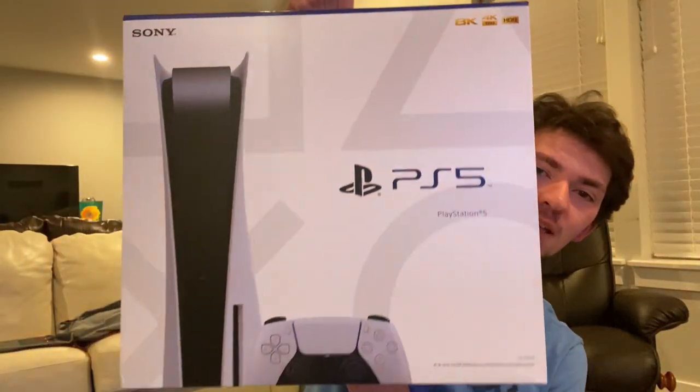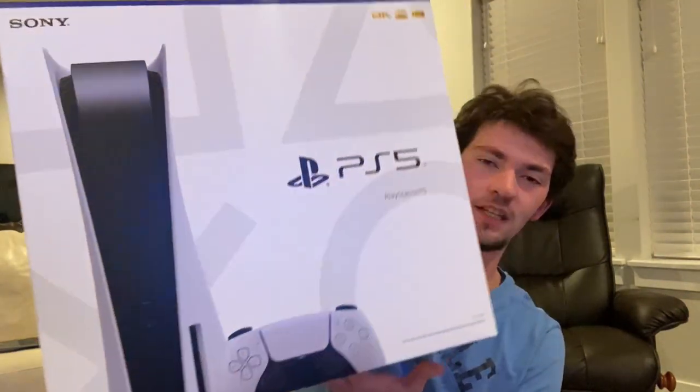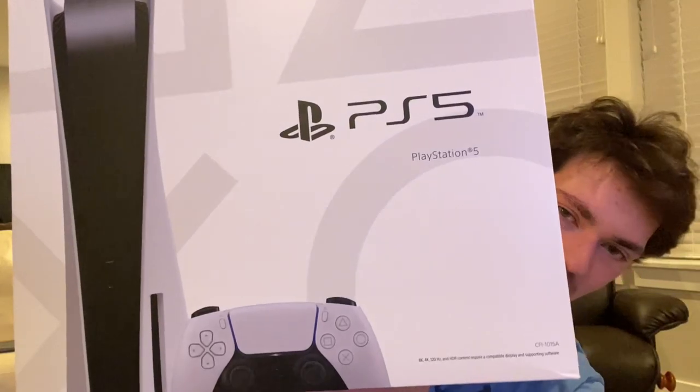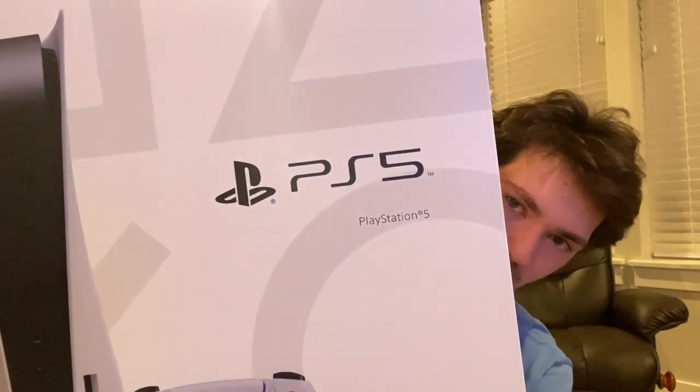Hello everyone, Stunt the Collector here, and we are going to be unboxing the PS5 — the disc version of it. Here's the front with the PS5 and DualSense controller and the PS5 logo.